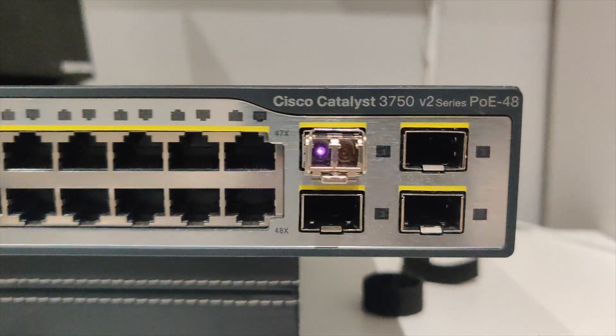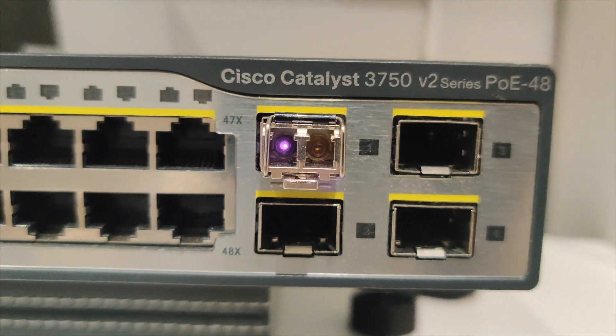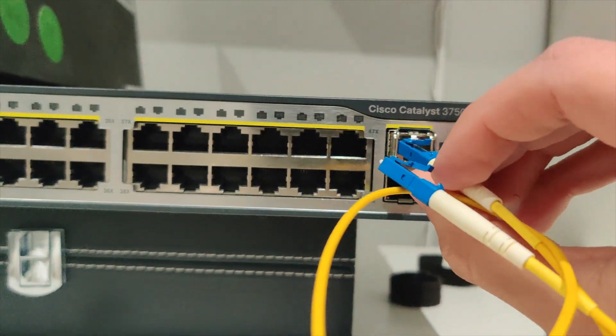As you can see, one side is sending light and the other side is receiving light, so we say RX and TX — receiving and transmitting light.